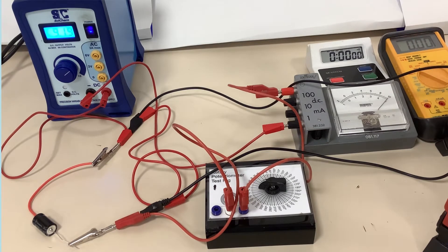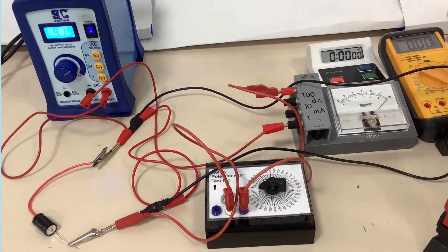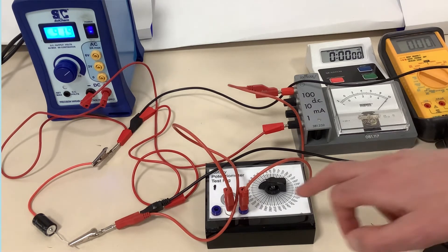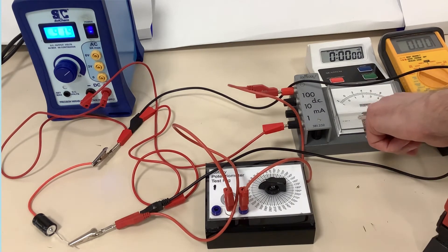What I have to do is adjust the variable resistor so that the current on this remains as close to 1 milliamp as I can. The reason I have to adjust the resistance is that as the capacitor charges there will be less potential difference across this resistance, so I need to reduce the resistance to keep that current at 1 milliamp.